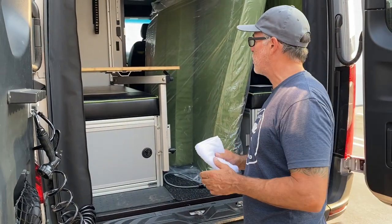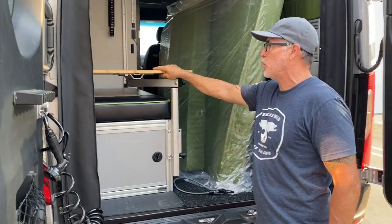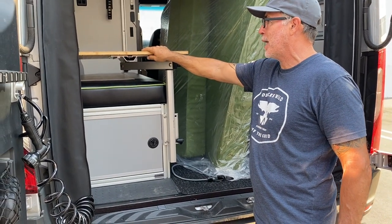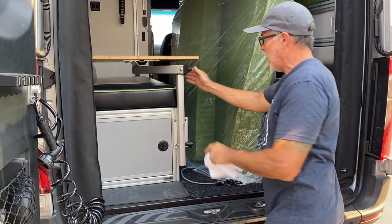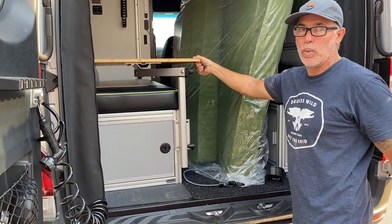Hey guys, Jason here with Canyon Adventure Vans. I want to show you how to securely tie down your table. If you have a bamboo table and you upgrade it, it's lighter so it's not going to move on you. All you have to do is just tighten it up here at the arm and leg, and then tighten it here. And that locks it in and it won't go anywhere when you're driving.